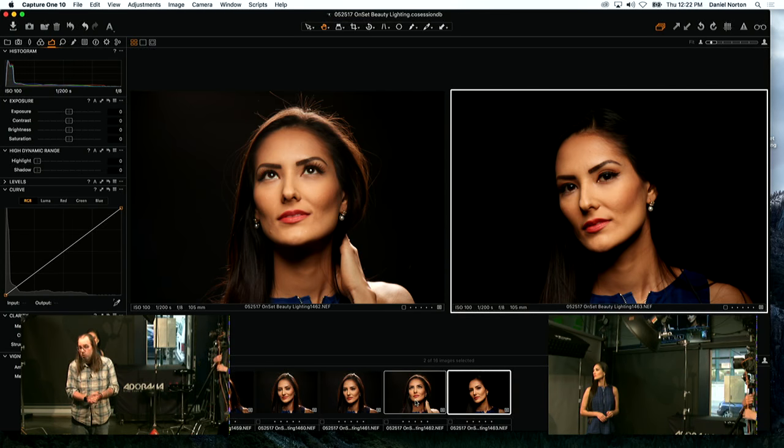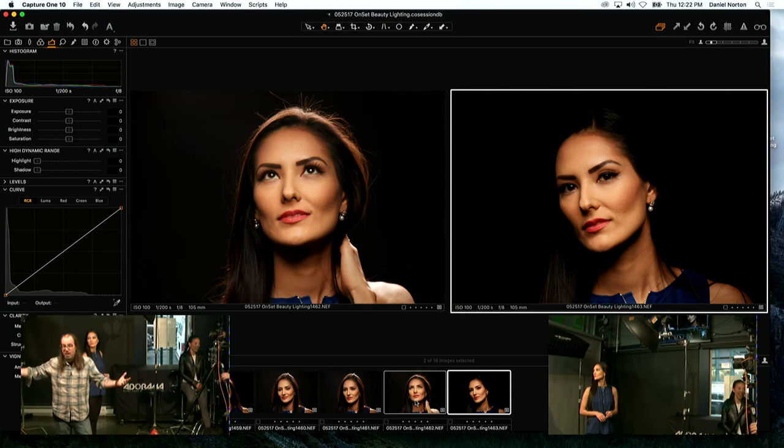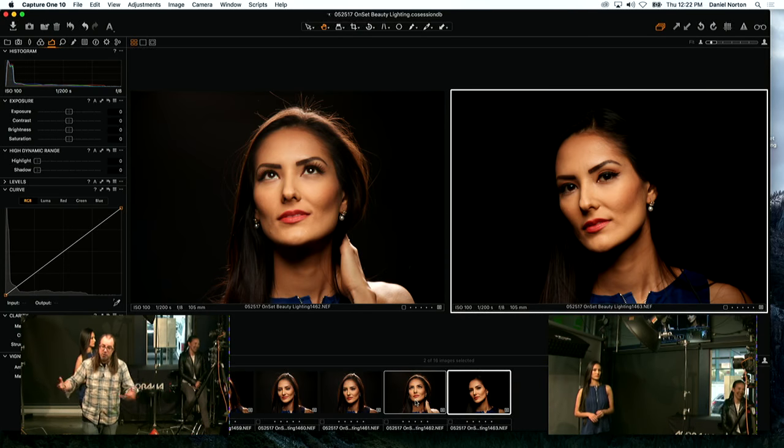You can clearly see what the backlight does — it gives her three-dimensionality, lights her hair, and separates her from the background. Without it, her hair is black and blending into the background — no definition, no shape. She's basically a face in darkness. With the backlight on, she's three-dimensional and lit up. For a beauty shot, the backlight is better.